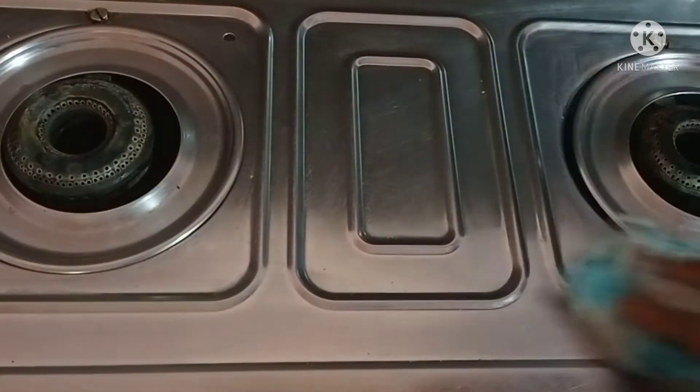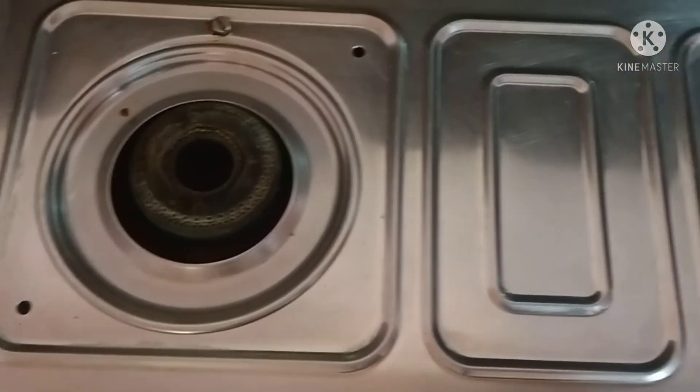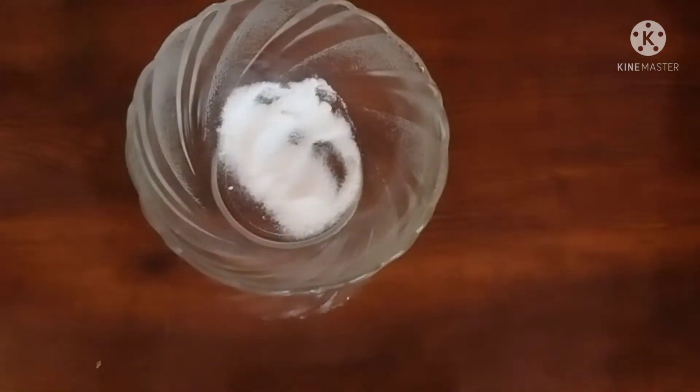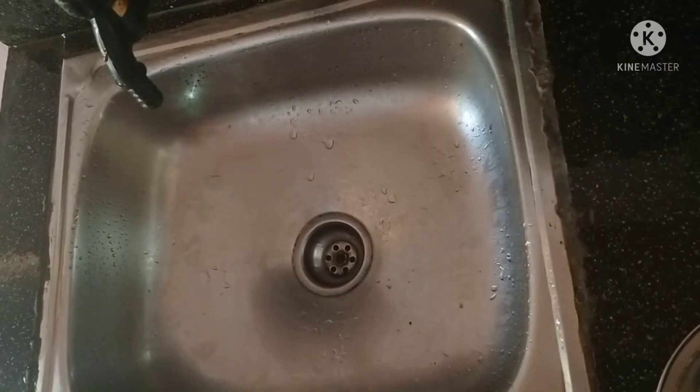I will try to make sure that it is clean. I will use the sink to clean it. I am going to put one spoon of soda in this way.